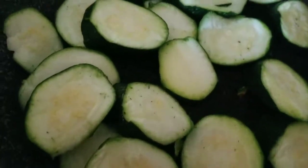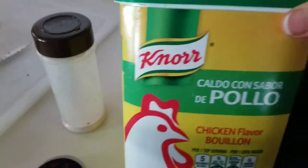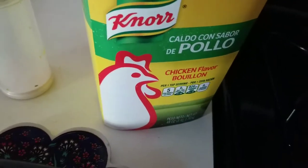So a tablespoon of coconut oil in there. And then now I'm going to sprinkle it with a little bit of the bouillon — a thicken powder. This is for flavor.